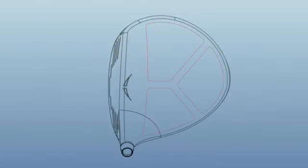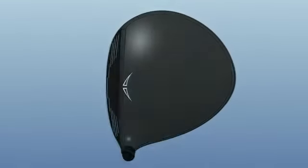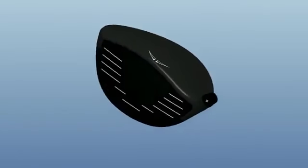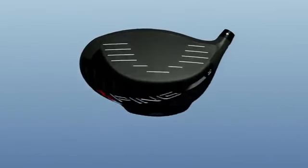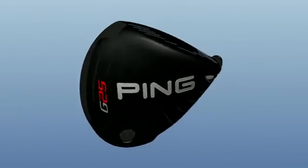Using ultra-thin crown technology and the 460cc TI 811 head, we created an extremely large head profile design that distributes weight to the perimeter, positions the CG much lower and further back, and significantly increases the MOI.